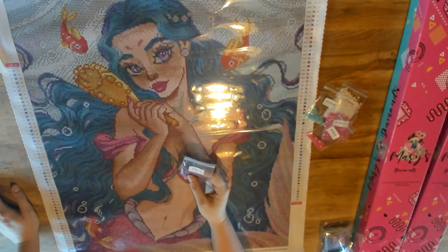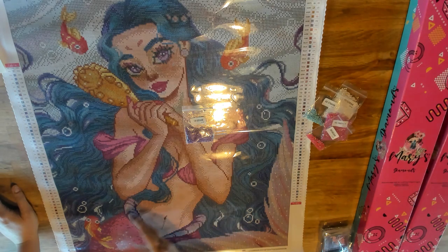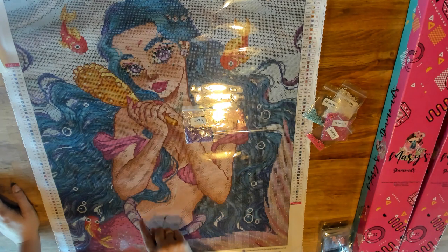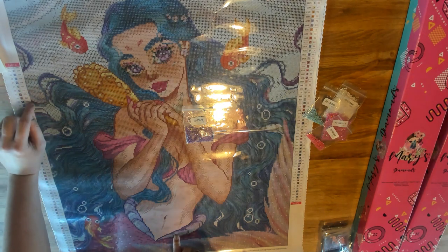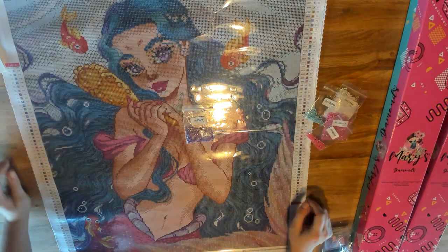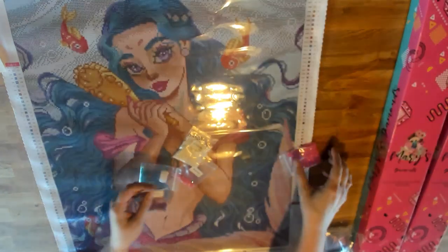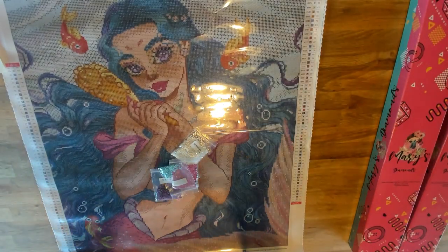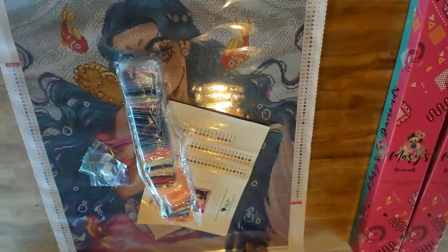The 552 purple is used to outline her tail and accentuate the beginning of her tail area. It also pops in her hair in a couple of places. That covers where the Aurora Borealis drills are placed in the square kit. And don't worry — these resin drills are sparkly on their own without needing an AB coating, so just because an area doesn't have an AB doesn't mean it won't sparkle. Trust me, it will be sparkly.